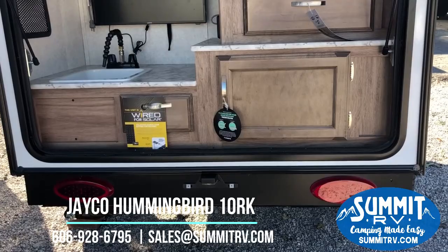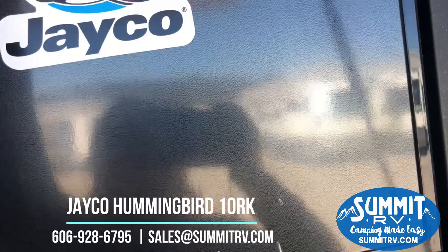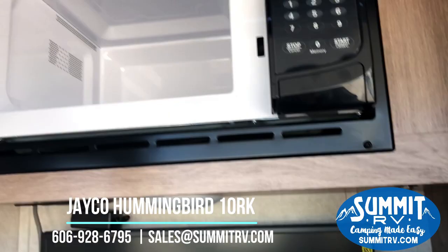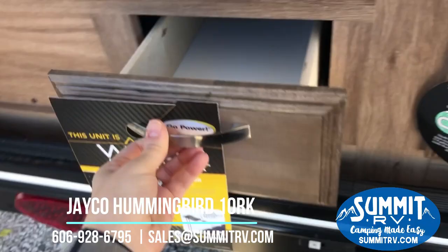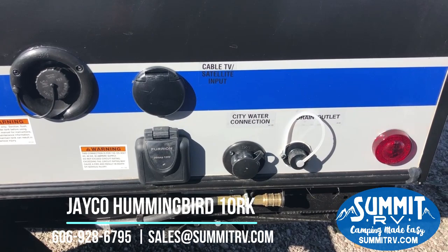And of course you've got the outside camp kitchen. There's another hatch to access that storage area right there. We've got a drawer for utensils, a Dometic refrigerator with a little freezer compartment, a flat screen TV, a microwave, a sink, and of course this is wired for solar — all you need is the panels. It's already wired; it's a plug-and-play kind of system. As we head around here, you're going to see all of your ports right here — this is where your 30-amp service plugs in, your city water connection, and your cable connection.